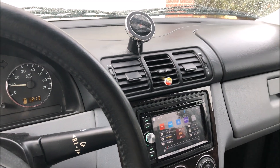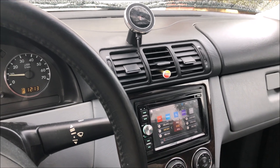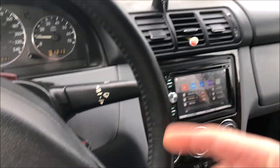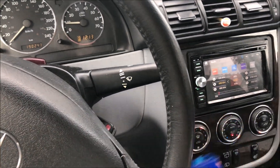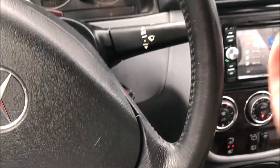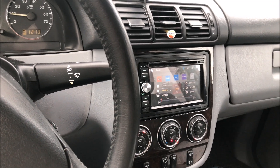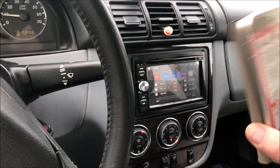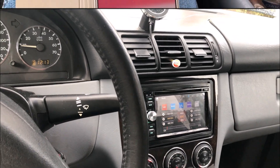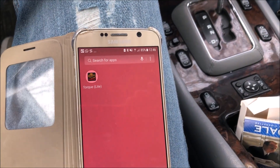I'm going to be using my girlfriend's Android because I only use Apple and I don't know how to do the QR stuff on Android. First thing I'm going to do is plug this into the OBD port — I'm using the Mercedes ML today. It's right up underneath the dashboard. I'll plug it in, figure out how to use the QR code on Android, download the app, and show you.